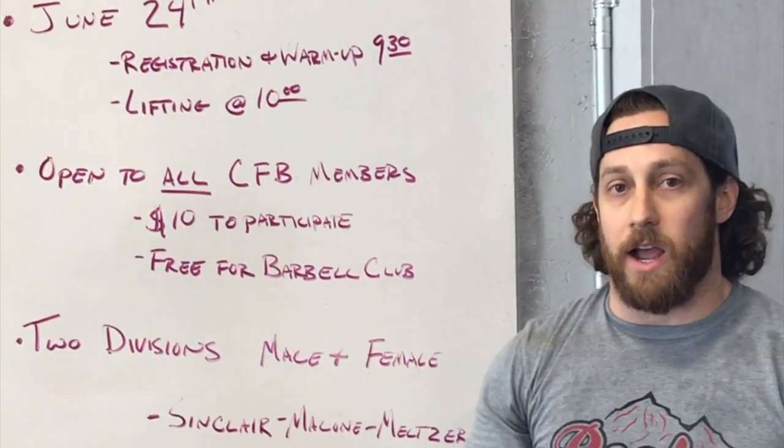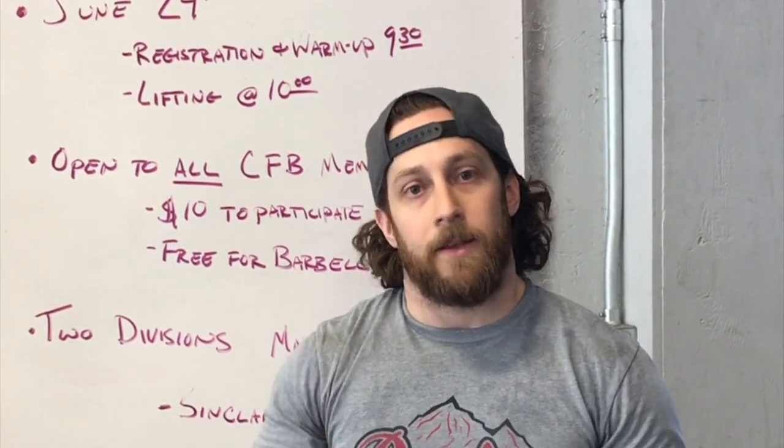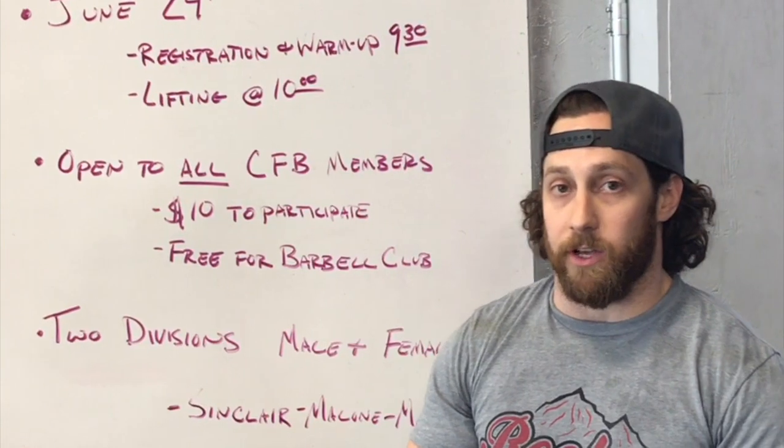Registration and warm-up is going to start at 9:30 and the lifting will start at 10. There are going to be different heats — we'll first do the clean and jerk, then eventually the snatch. You guys will get three attempts on each lift.